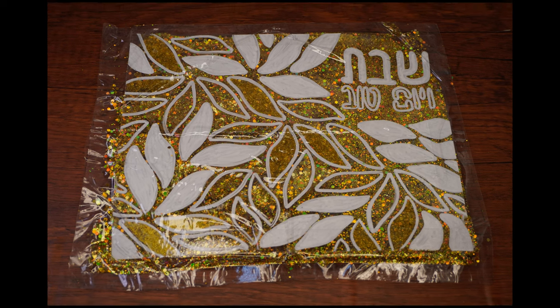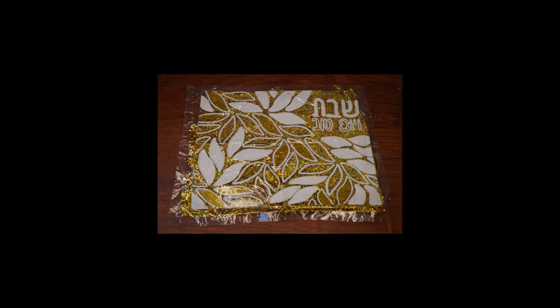One of the ten is the mitzvah of keeping Shabbos. In honor of that, we will make a beautiful challah cover.